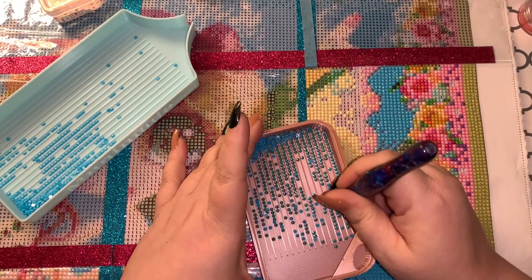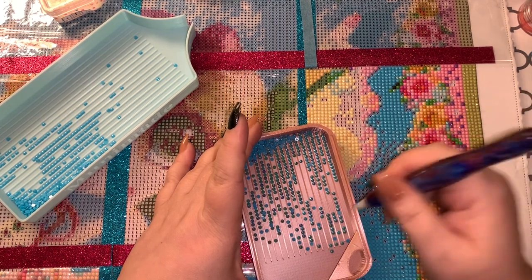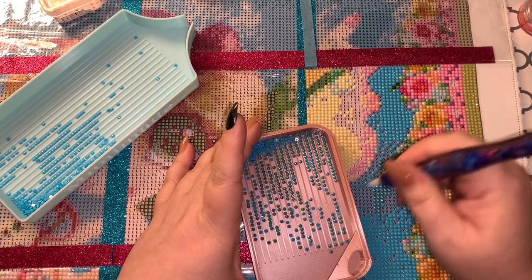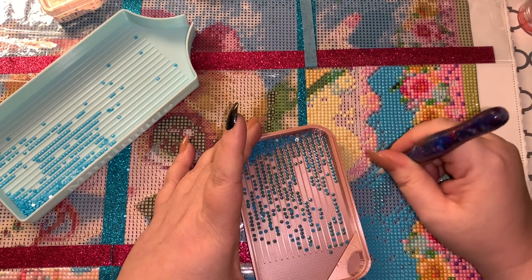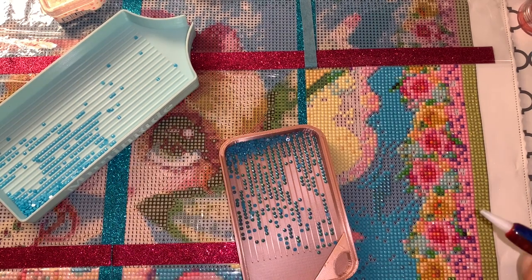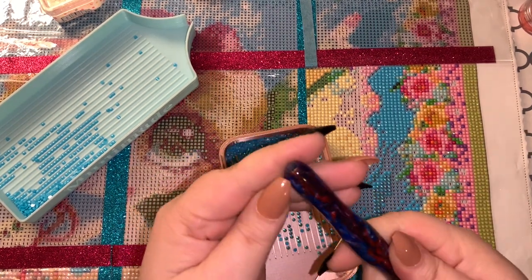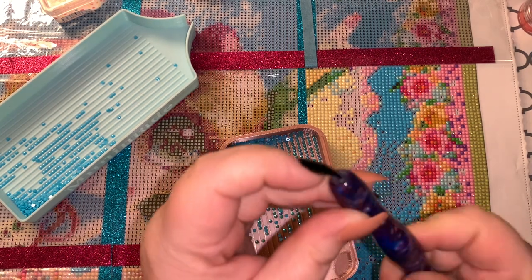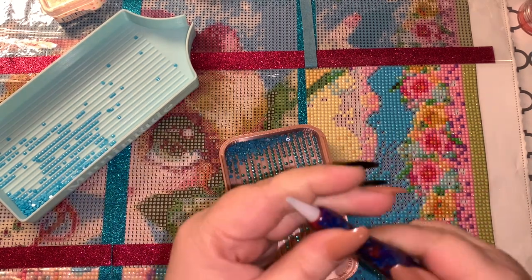When you use a plastic tip to place your ABs, it doesn't leave any sort of damage to your AB drills, which is nice. I like to use this a lot. I don't have a multi-placer on the end because I dropped it, cracked it, and tried to glue it back, so I kind of reserve this for my single placing.